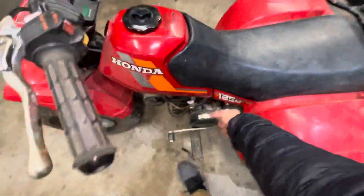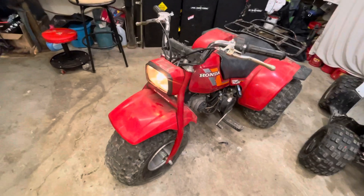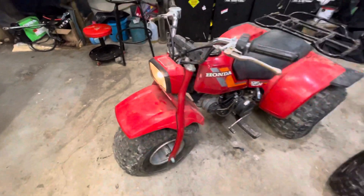Let's try and fire it up and see if it actually goes. Look at that — second pull! The light works. Let's see if high and low work. That is pretty cool.